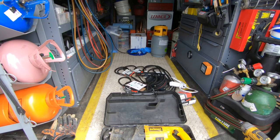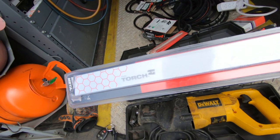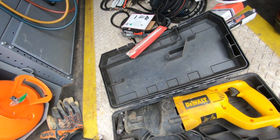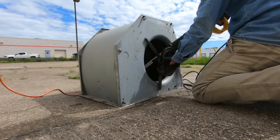I've got my corded DeWalt Sawzall with these Milwaukee Torch Bi-Metal Sawzall blades — five times the life. I run through Sawzall blades like you wouldn't believe, so I like a corded Sawzall. You don't have to mess with batteries; you can always find power somewhere. I'm going to get this blade put in there and we're going to cut this sucker apart.